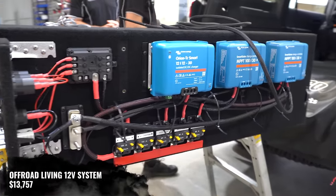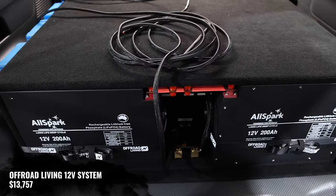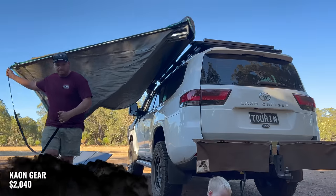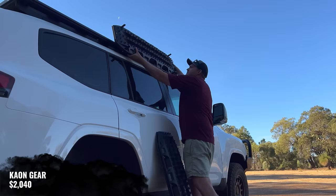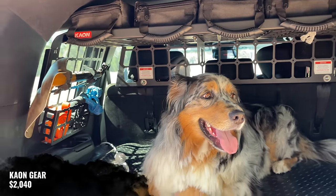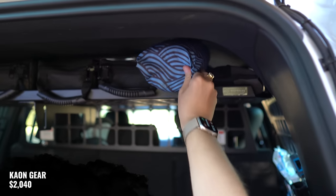We've got a huge 12-volt battery build in the back here from Off-Road Living, which came in at $13,757. From K-On, we've got their 270-degree awning brackets, Max Trax mounts, MOLLE panels, storage pods, cargo barrier, and overhead shelf, and that came in at $2,040.